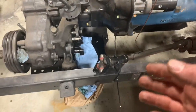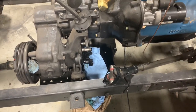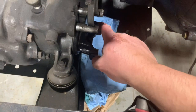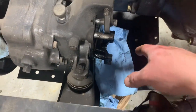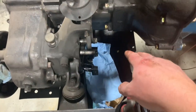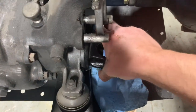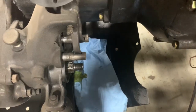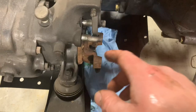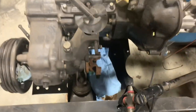I know somebody's going to say something about me using a chrome socket with an impact - I don't have my impact sockets over here and I wasn't going to town on it, so it'll be fine. Now that we've got that nut off, the yoke should just pull out. There is going to be some oil come out if you don't drain your transfer case first, and you're probably going to have to do that or else all your oil is just going to run out. I've got a little trick though - I'll pull this out and put one of my spare yokes back in temporarily. It'll still leak a little bit, but it should keep it from leaking too badly while I fix this one.